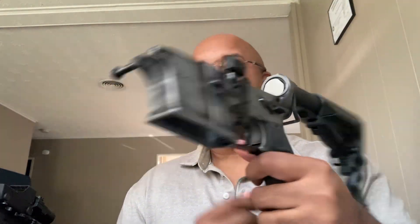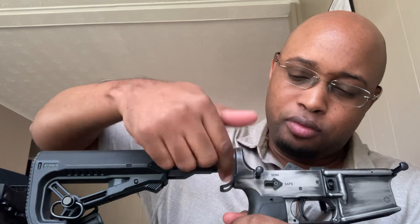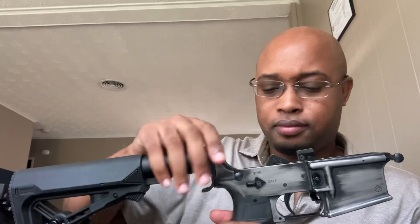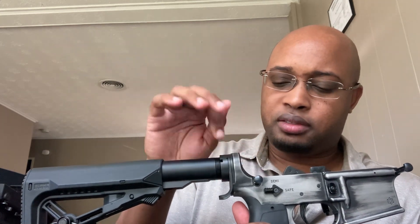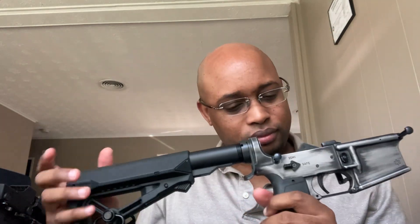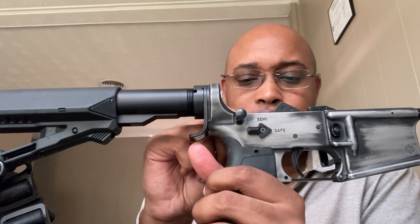One of my small rants on safety selectors is that normally the flush side would have just an indicator for the safe and semi — or fire — functions. But I've always felt like, hey, if the controls are labeled on this side, instead of just a small indent, I kind of take that as an indication that maybe there should be a selector there as well.